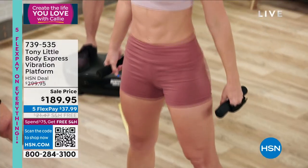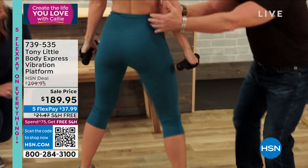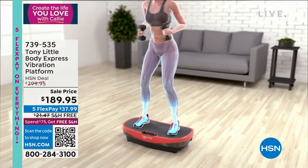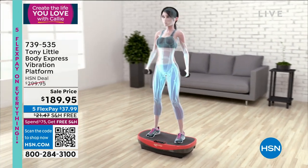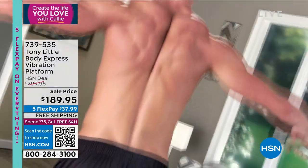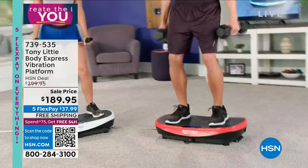Unlike any other of its kind in gyms all over the country, this is so incredible. By the way, we have two colors: red and purple. Purple is limited, so get your color if you want a favorite. There's free shipping, there's Five Flex, and $110 off the regular price — $739 down to $535.